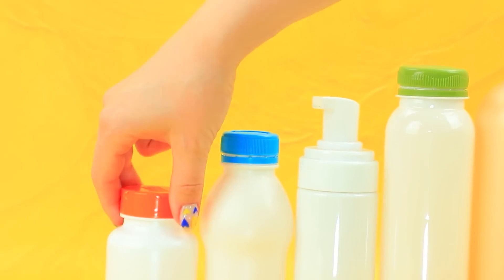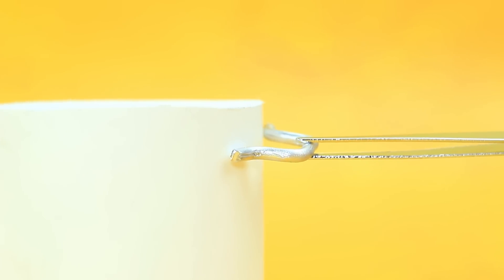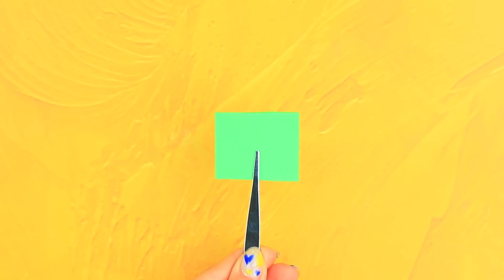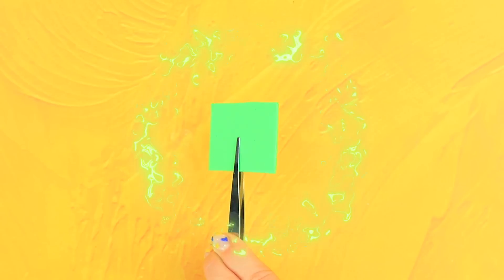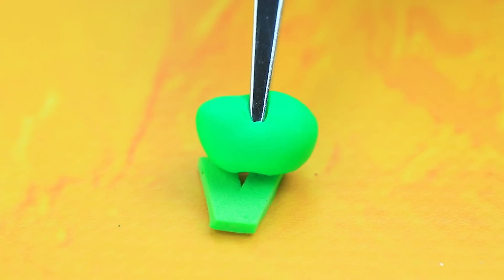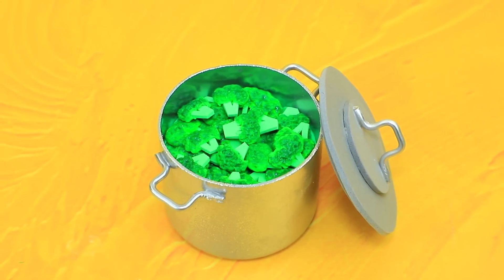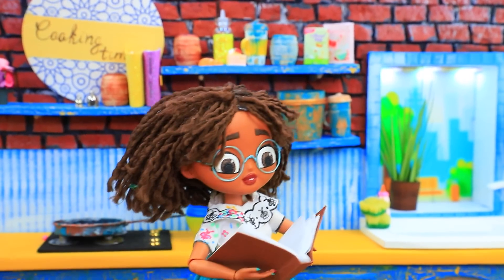Choose a smaller bottle and attach wire handles. Lay out the broccoli and make hats. Fill the pot with cabbage. Yummy — lunch is ready! It's time to cook something delicious.